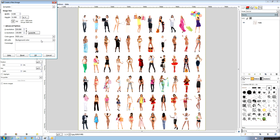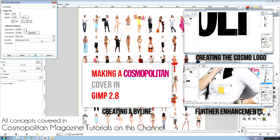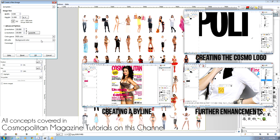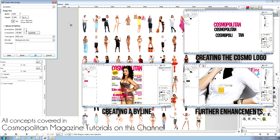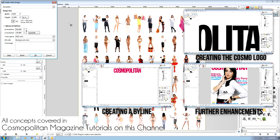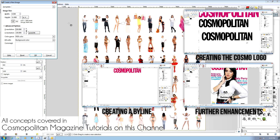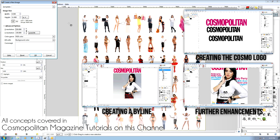This is a tutorial on how to make a Maxim magazine in GIMP. Some of the concepts in this tutorial are covered in my Cosmopolitan magazine cover tutorials, so you'll probably want to view those first. Some concepts I'm going to gloss through very quickly and will probably go into high speed mode. If you want the finer details, check the other Cosmopolitan magazine tutorials.